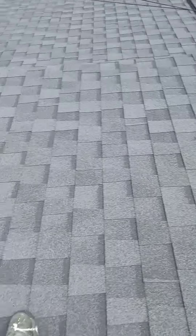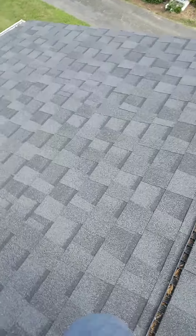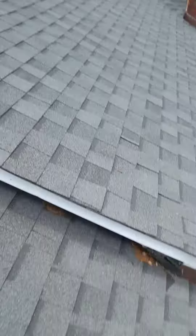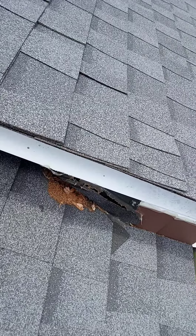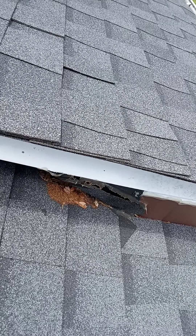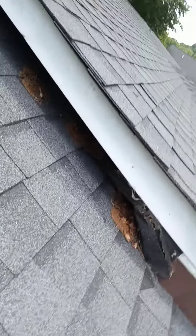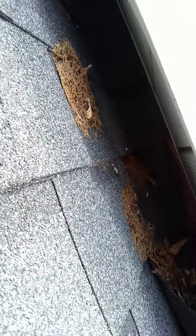Over here on the lower section, we've got some more issues that are very concerning. Water is definitely able to get into that area. Somebody took a shingle — I'm not exactly sure what they were trying to do there, maybe they ran out of flashing — but that would need to be checked. Water can definitely run up in that way. If it's a heavy rain, it can run up under here and possibly pour in under there.